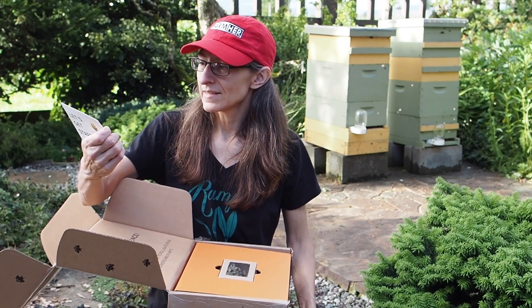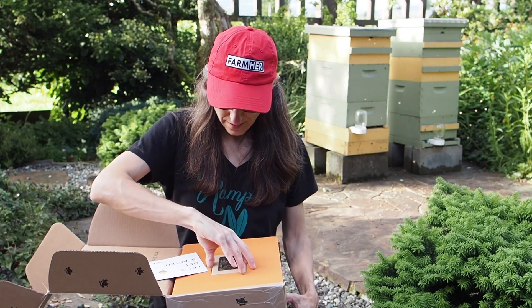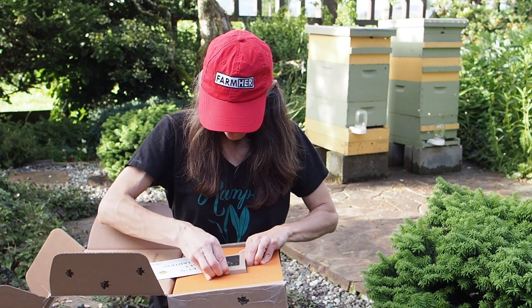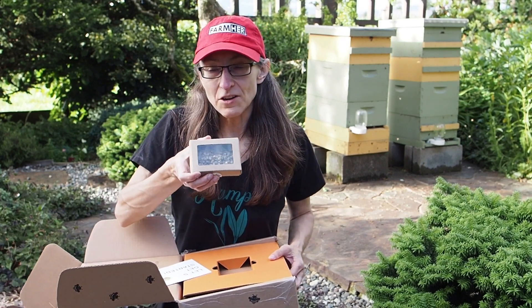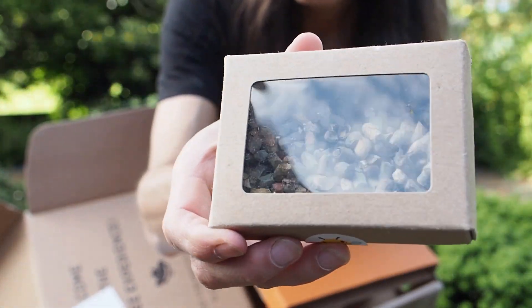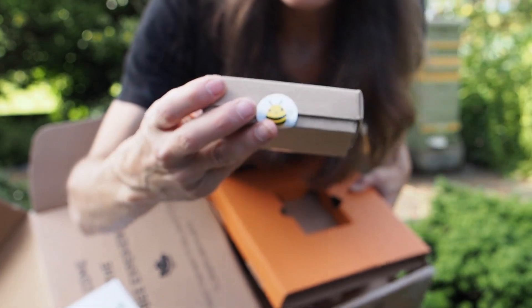It looks like this is their bee loft, and we have some cocoons here. Let me get these out. These are leafcutter bees — here's a close look at what a leafcutter bee cocoon looks like.